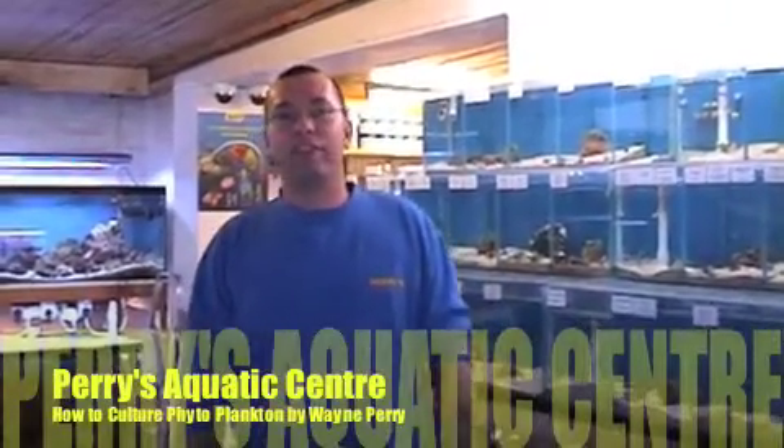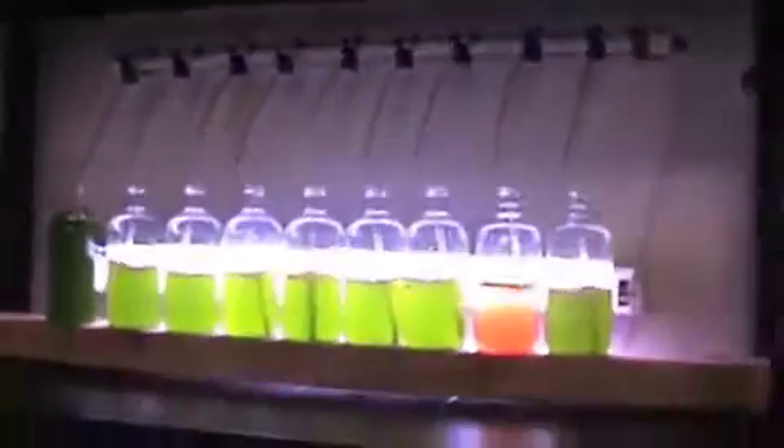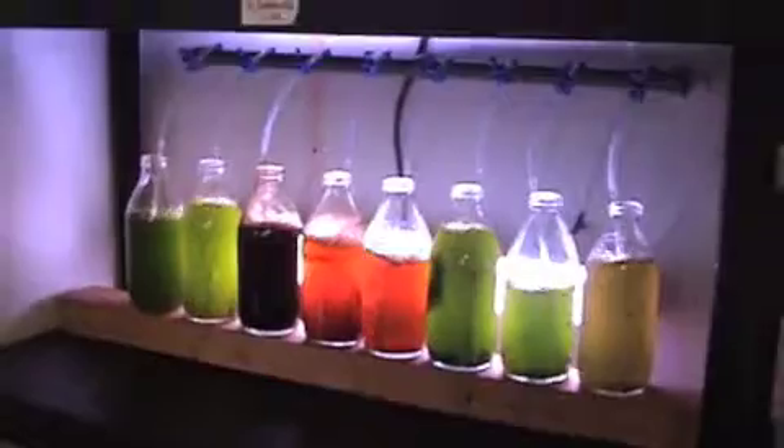Hi, I'm Wayne from Perry's Aquatic Centre. So here we're at Perry's — this is Wayne Perry, owner of Perry's Aquatic Centre. And what's this over here? It looks really freaky and funky. What's going on here?